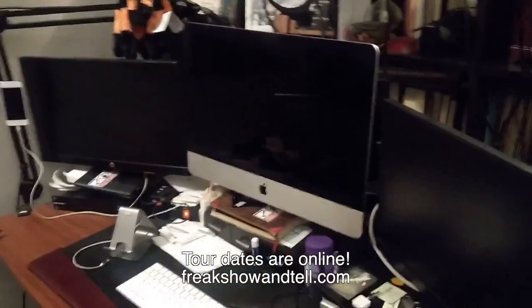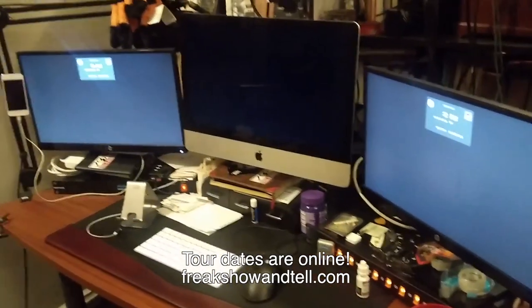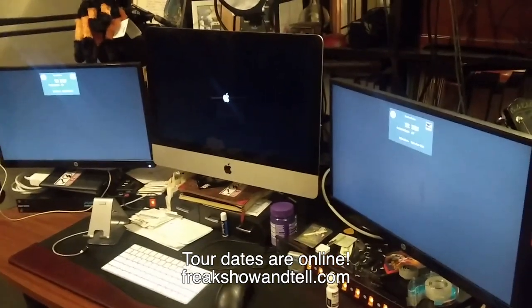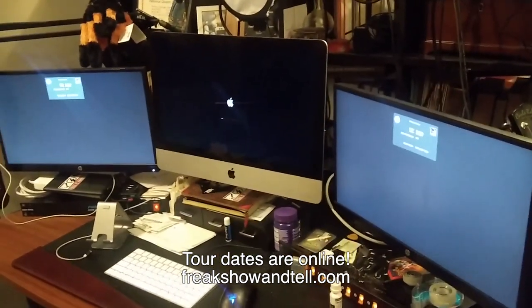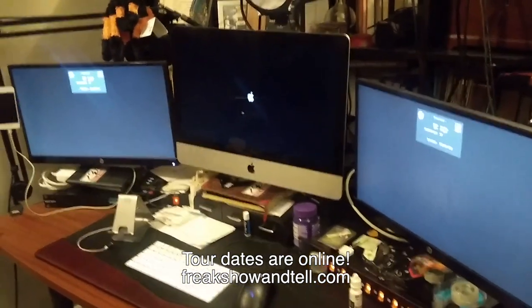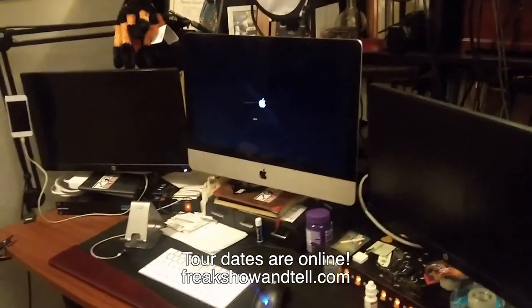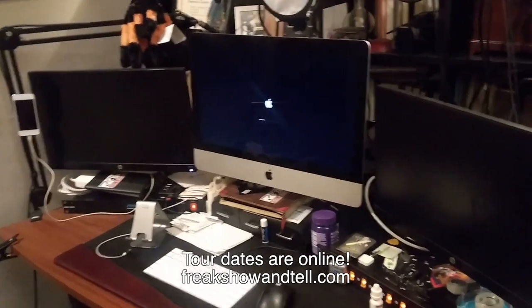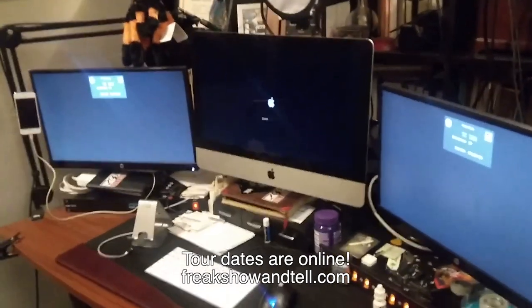I rebooted the whole system and hopefully everything goes back to normal. The good news is, after power cycling everything down, everything's back to normal. So the Tesla coil can maim, it can injure, but it cannot kill — at least computers. See you Sunday for possibly my last show. I'm kidding, I'm sure I'll be fine. But pretend I won't be — he's gonna die.